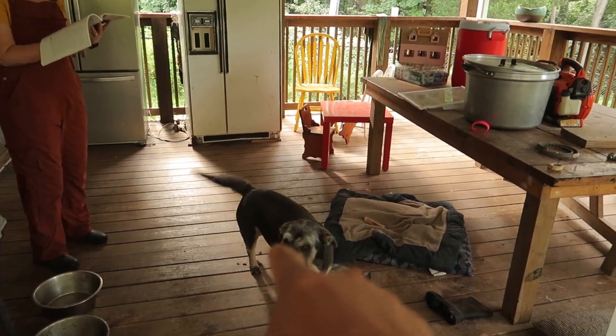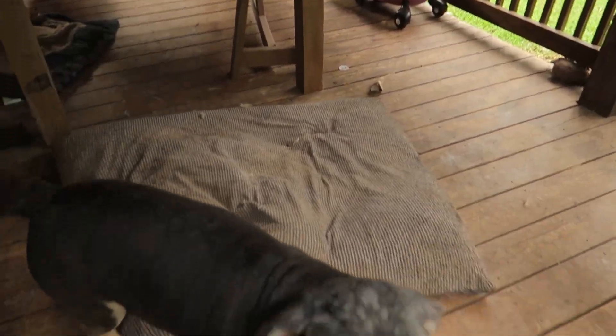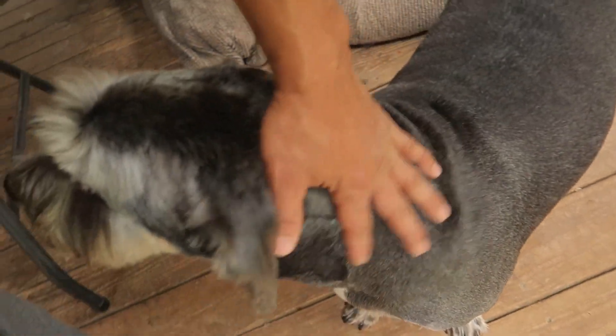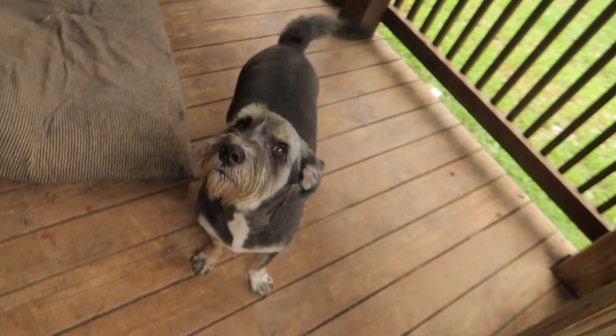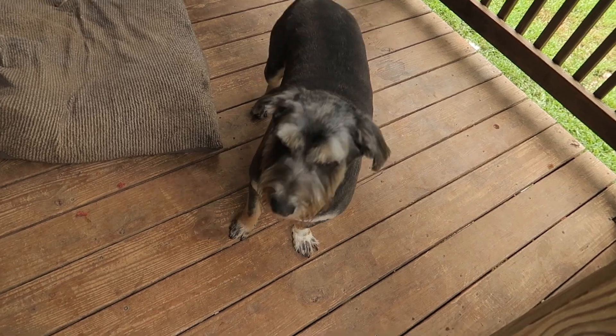Oh, look at Bo. We shaved Bo. He looks like such a different dog. It says put weighted gauge on vent, bring pressure to 10 pounds — okay, 10 pounds. Look at Bo, he's got a haircut. So soft. It's not the homeless looking dog anymore. Yeah, show off. Look at you — everyone can see your face.